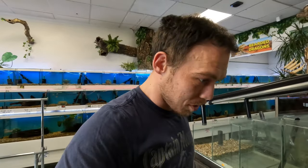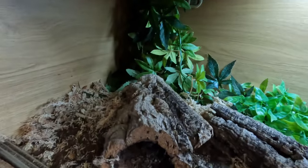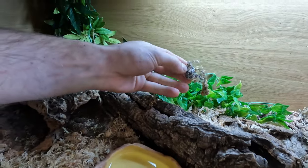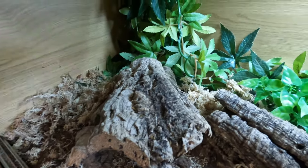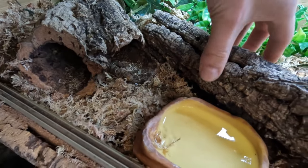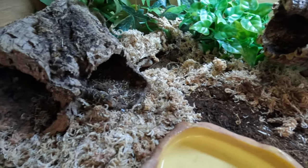Mr. Blue Tongue time. The first test is we've got to find him and see what he's doing. He does prefer this end, so we'll have a little poke around. Oh, a little bit of shed - he's been shedding. There he is. We need to find where his head is. There's his head. We're going to switch camera so we can get a better look and see if we can lure him out to have a bug off my hand.